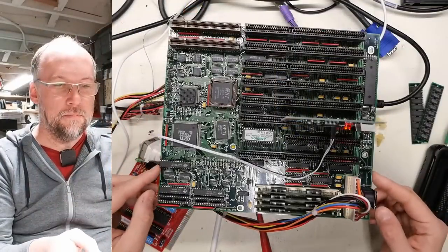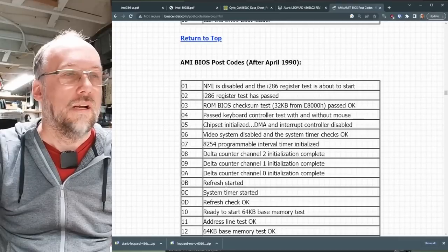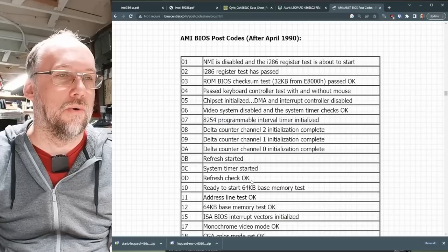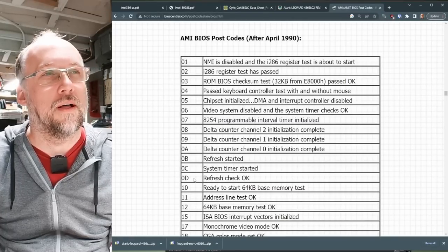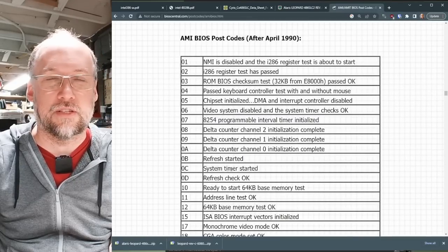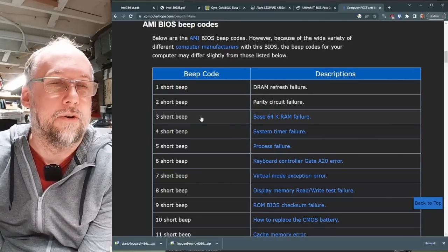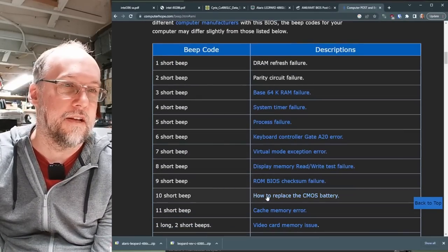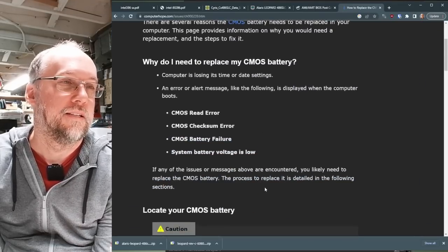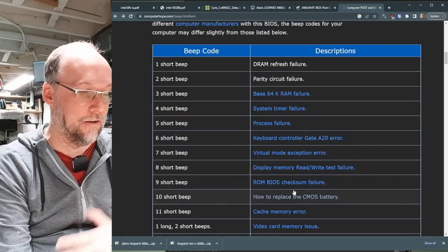I pulled the BIOS chip out and downloaded a BIOS image from RetroWeb. I compared it by loading it into the EEPROM programmer software and did a verify with the chip from the motherboard—it verifies perfectly, so the BIOS chip is not bad. Powering back on, it's still stopping at code D with the speaker disconnected. I counted 10 beeps. Looking at the beep codes, 10 beeps apparently means CMOS battery—I've never found an old motherboard that didn't work without a battery.